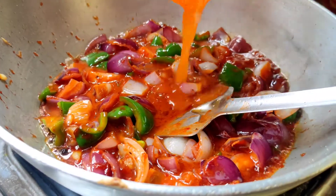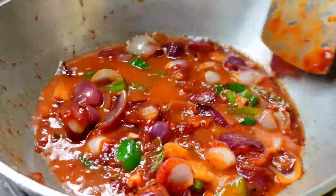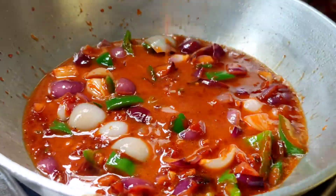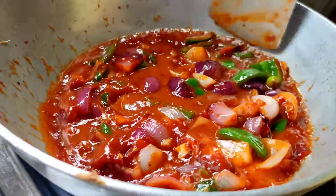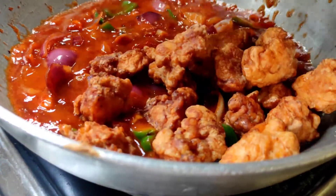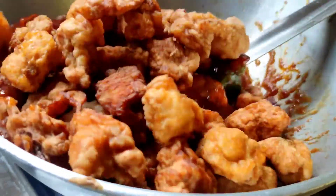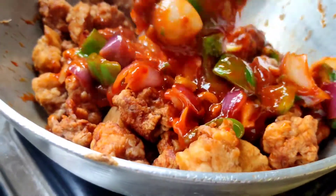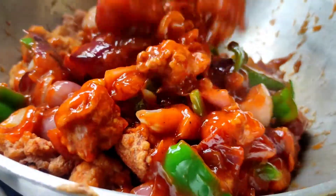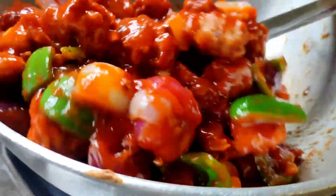I will give it a dark red color. I will use capsicum — yellow capsicum, yellow bell peppers, and red bell peppers. I will toss it in the sauce for 2 minutes. The chicken should be quite tight and well coated.